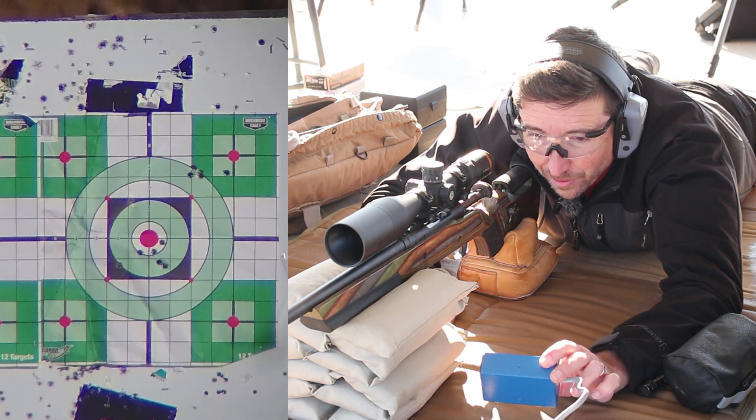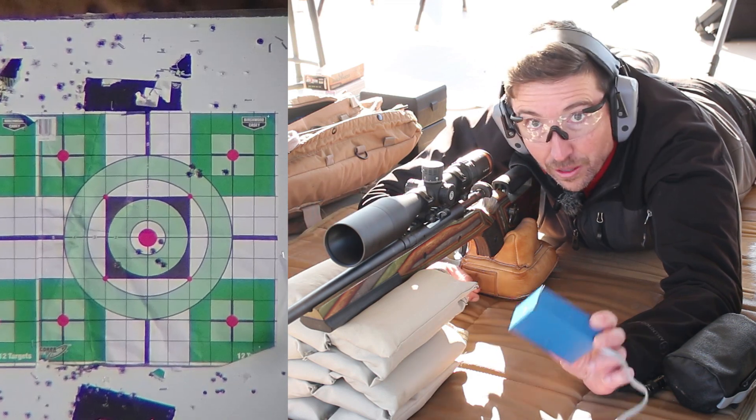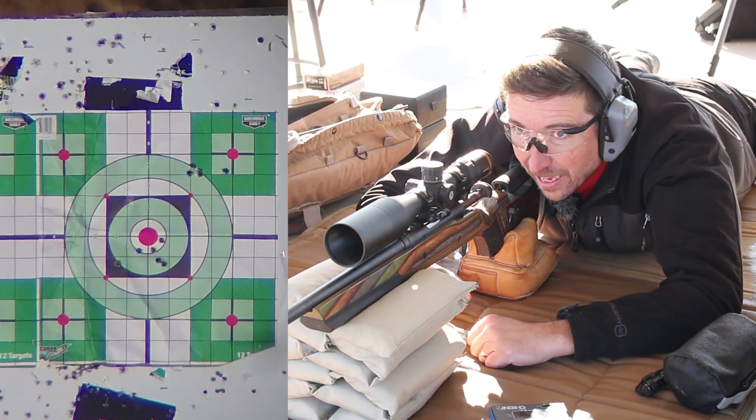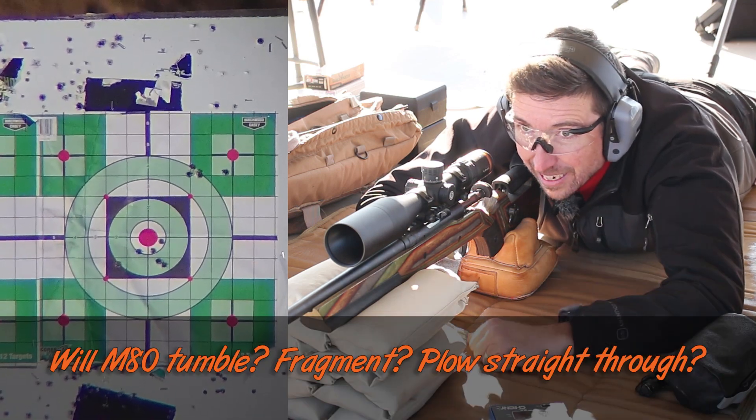I finally got a velocity off that one — 2,798 feet per second. That's really close to what the box advertised. Now, let's hit the gel. Everybody place your bets — this is your last chance. Let's see what it does.